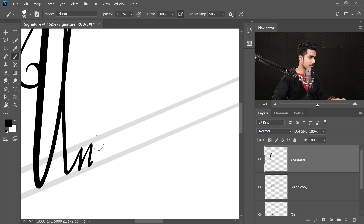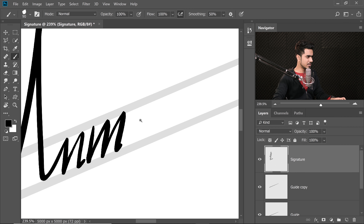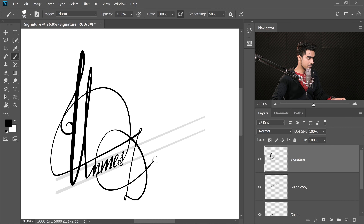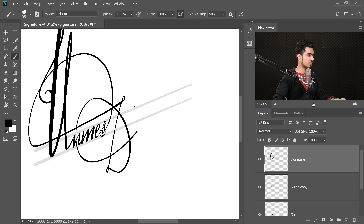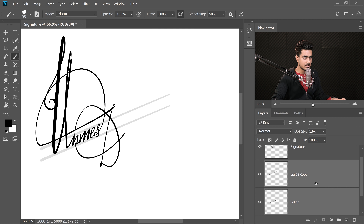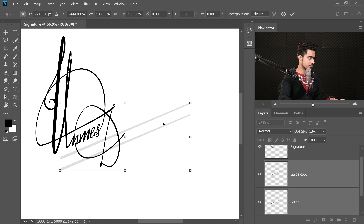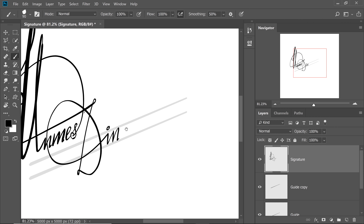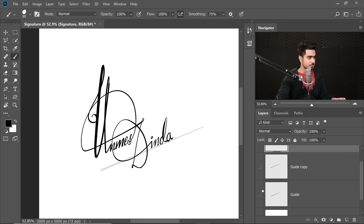Let's zoom in and keep painting. The M is a little bit on the thicker side — no problem, we'll repair it later. So we have the H and the D. There's a little bit to repair, but no problem at all. If some lines need to go thicker, you can do that later. Move the guides down to draw the rest of the letters — select both guide layers, Ctrl/Command T, and move them down. Get back to the Signature layer with the brush selected and draw the rest of the letters.